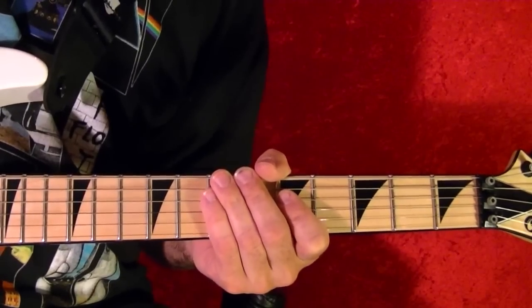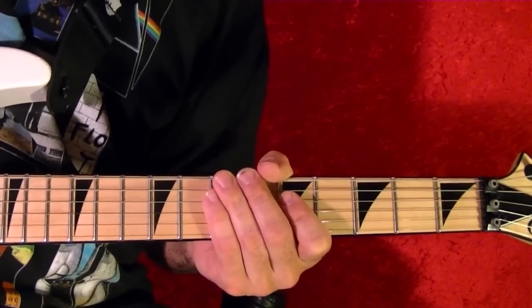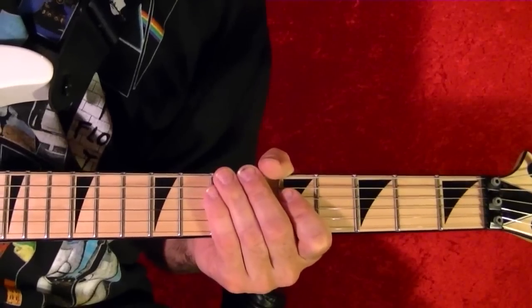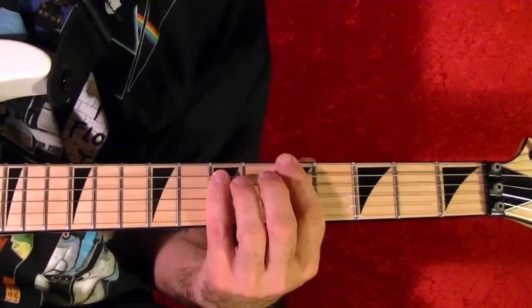Hi, I'm Bobby Crispy. This video is part of my guitar lesson series. Today I'll show how to play Sweet Leaf by Black Sabbath. I've broken it down into seven riffs. I'll play each riff and show how it's played note for note in tabs.